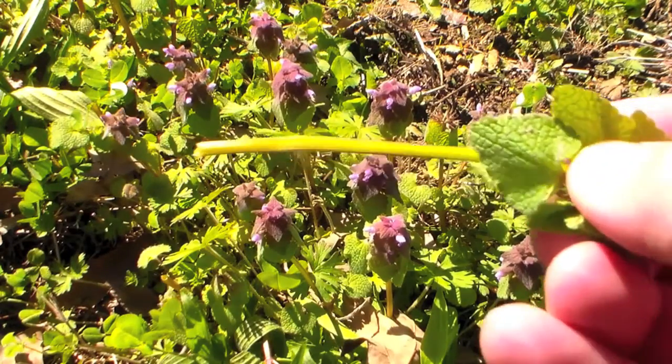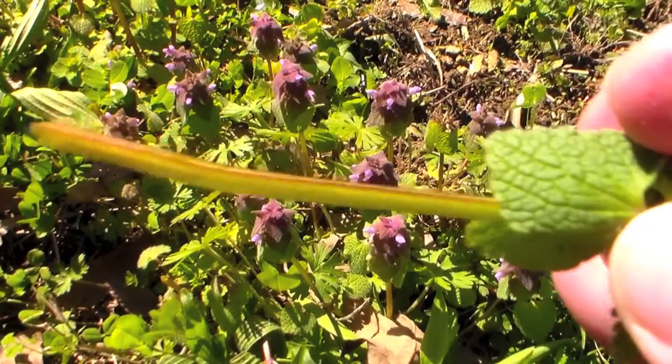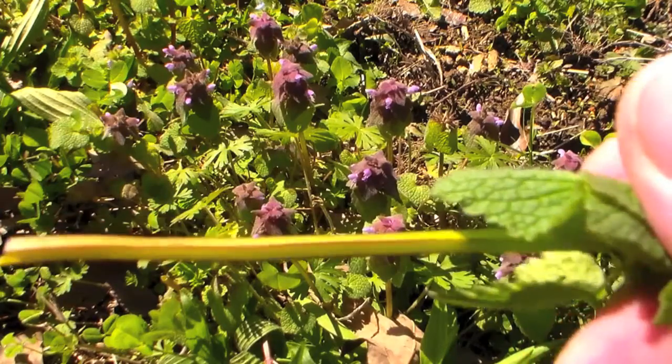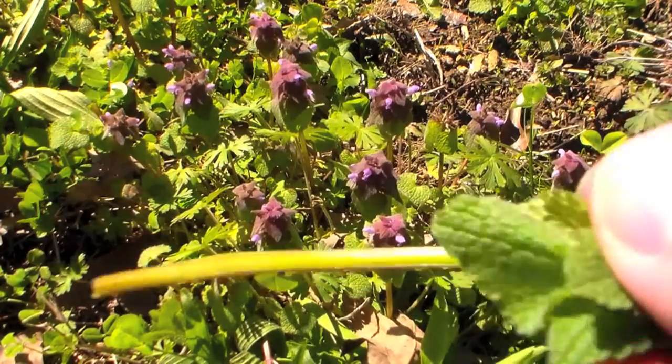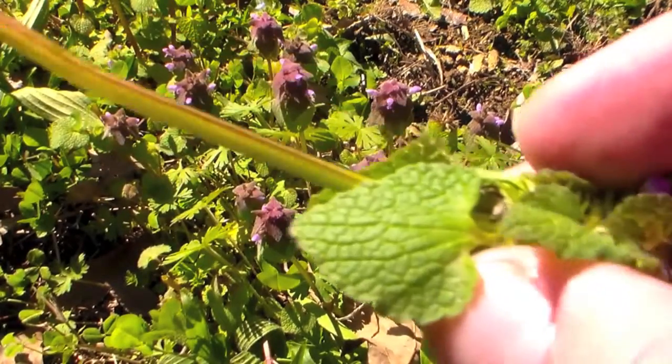See how those aren't lines on a round stem — those are actually corners of the stem. It's a four-sided stem and that's one of the main ways you can identify this plant.